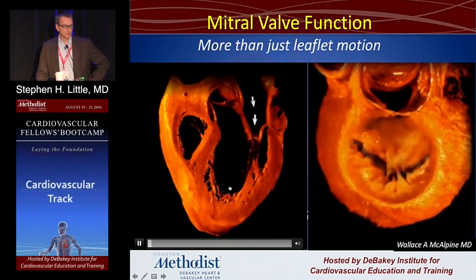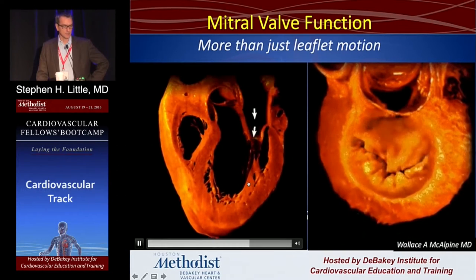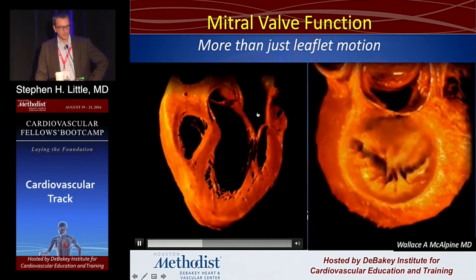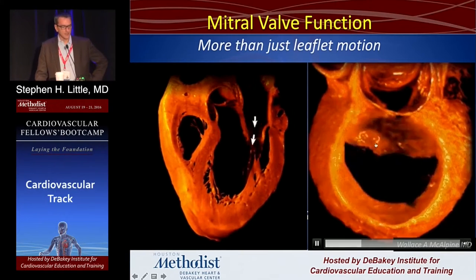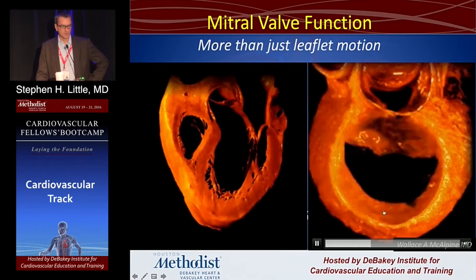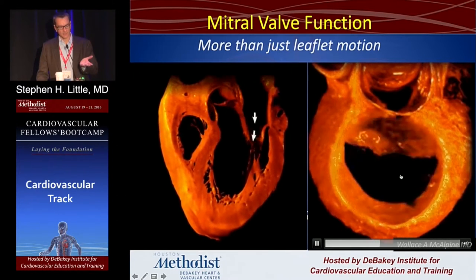This also applies to the regurg talk in a moment. Look at what the mitral valve has to do — it has to open and get out of the way. The anterior leaflet kind of just falls into the ventricle. The posterior leaflet backs up, and then in systole it comes in, kind of like an airbag, and comes crashing in.